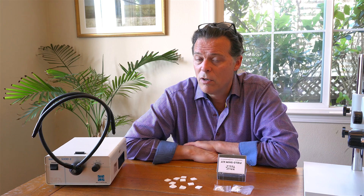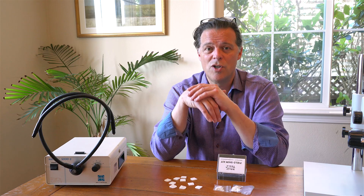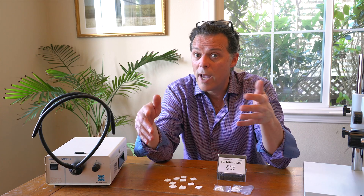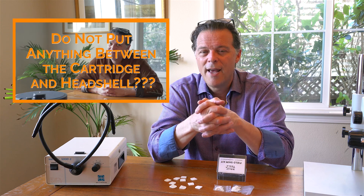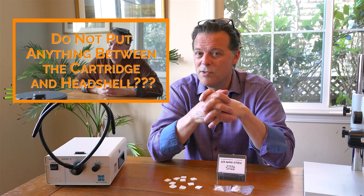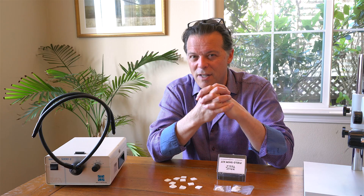So consider shimming your cartridge. Now I know what some of you are thinking — you don't want anything between your cartridge and your head shell. And my response is that's the right first thought. But I did a video about this too. I encourage you to watch that one, because the thought process doesn't stop there.